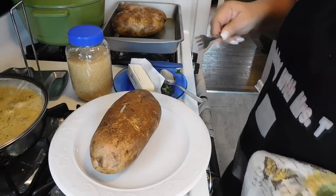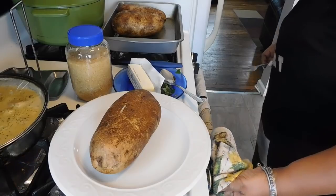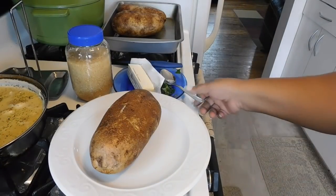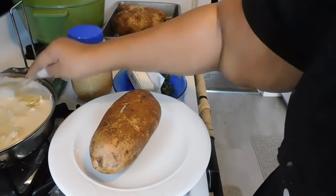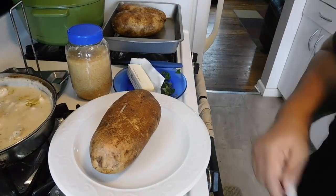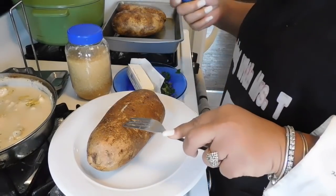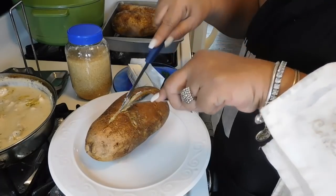Look how tender that potato is. I want to do one potato for you guys. Let me warm up my alfredo - I had to turn it off while the potatoes finished cooking. But it's okay because we still have a cheesy alfredo sauce still popping hot. I'm gonna show you how tender this potato is - you hear that crispiness? Oh my goodness, you guys - that crispiness is something different. Check this potato out!